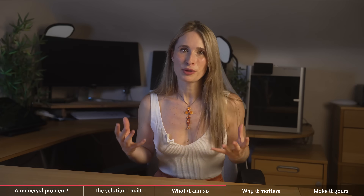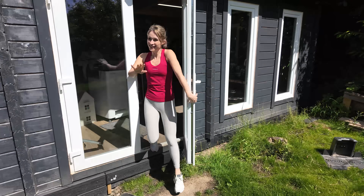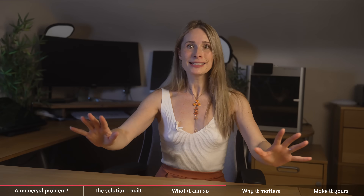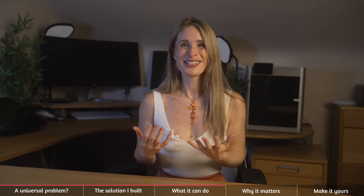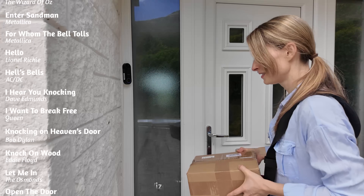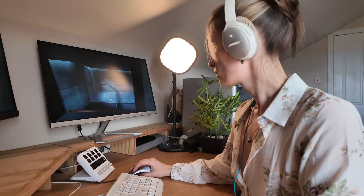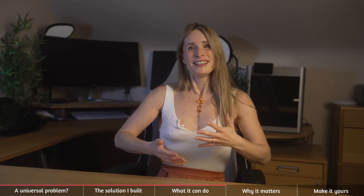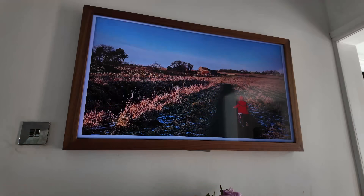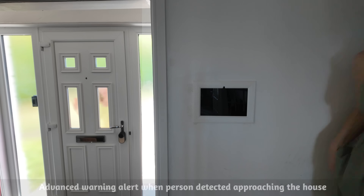Let's go back to those real world problems. Doorbell rings whilst I'm in the workshop — well my doorbell can now ring anywhere in the house, including the workshop. Plus you can play any sound you want, not just a doorbell. I've got a collection of suitable song clips that it plays. Not only that, but if I'm really busy working and can't hear the sounds, I can just flash lights instead — which would also be great for the hard of hearing. I've also used Reolink's person detection, so when it detects a person, it flicks the photo frame to a camera view to show me who's there. It also plays a little sound to alert someone is coming even before they reach the door, allowing me to decide if I'm in or I'm out.